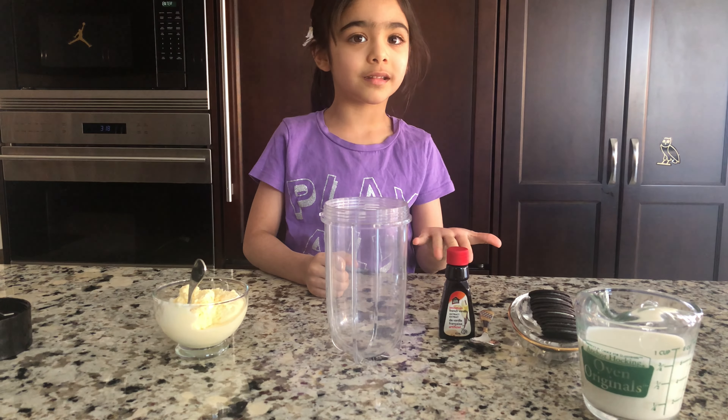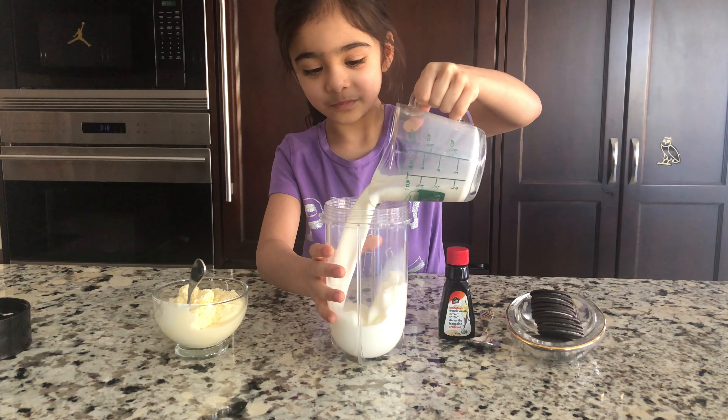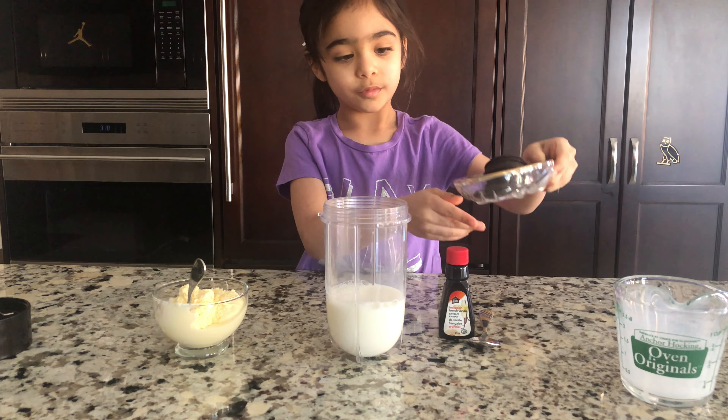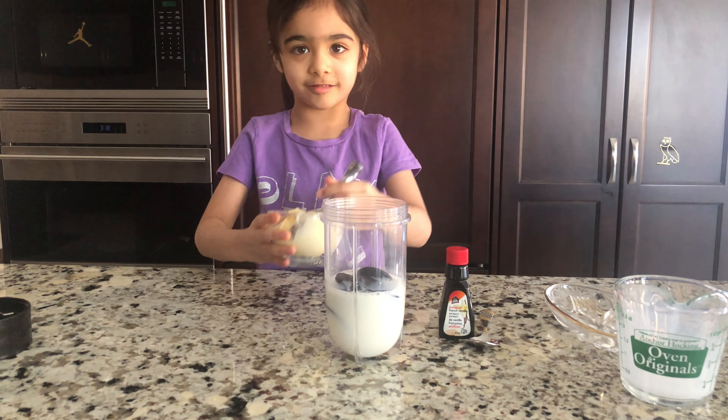I'm going to put the ingredients in the bowl. And then, add milk. And then, Oreo. And then the ice cream.